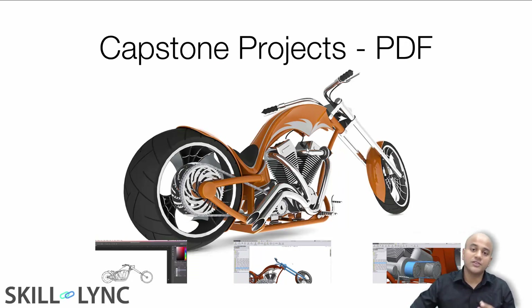In the product design course, your capstone project is to build a Harley-Davidson. You will be sketching the model, then modeling it part by part in SolidWorks, and finally assembling and rendering everything.